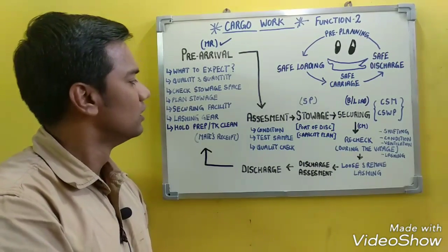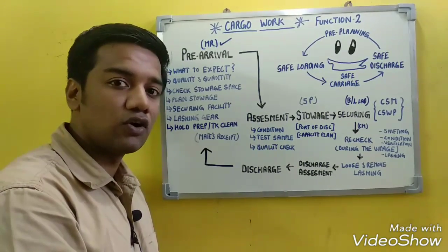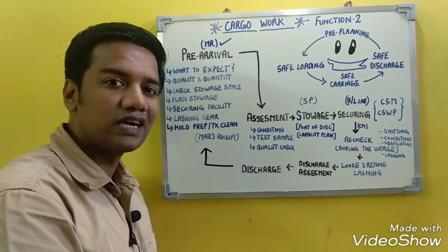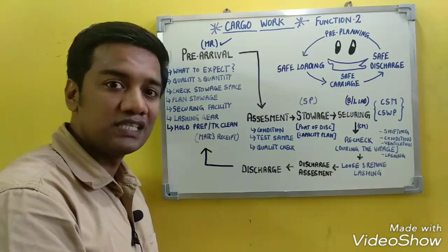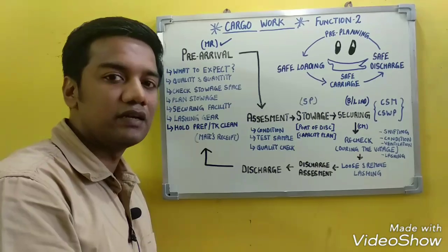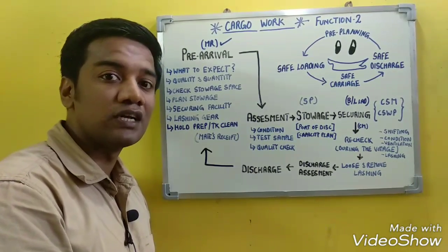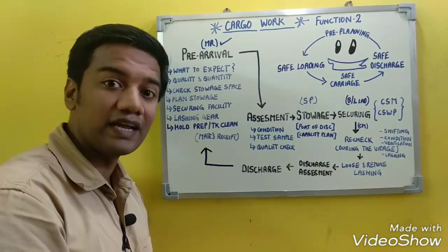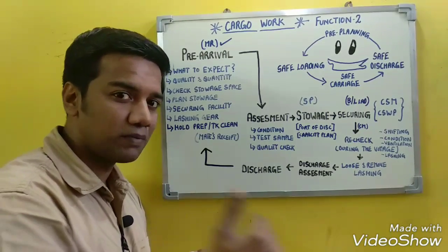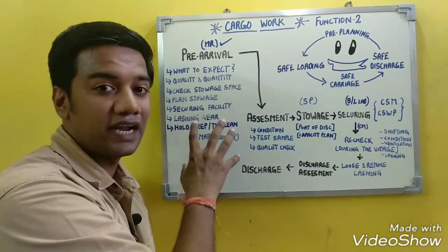Securing facilities must be checked — cranes, winches, and windlasses must be in proper working condition. The bilges and bilge pumps must be cleaned and verified as working. Ventilation systems and fixed firefighting equipment must also be tested. All of these checks are completed before the ship arrives at the port of loading.